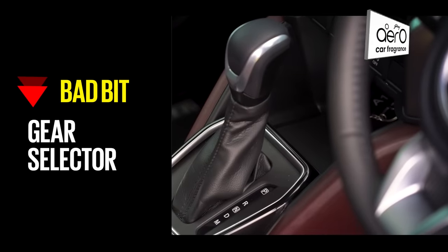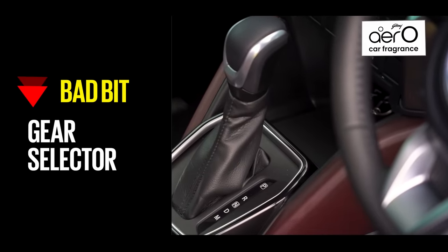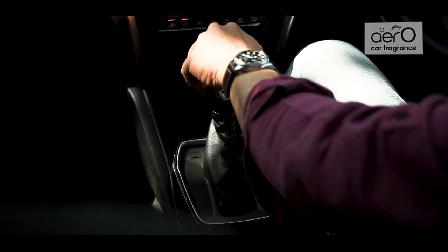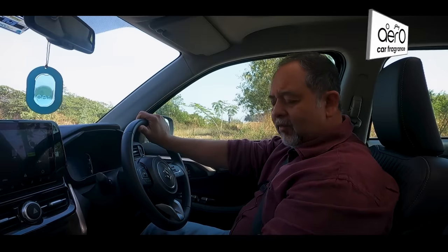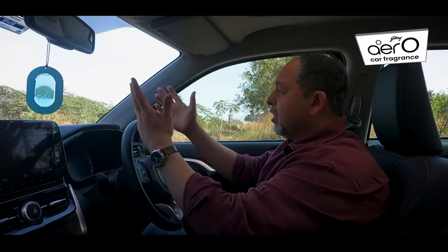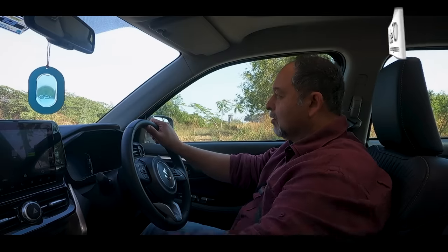Let's stay with gears and the gear selector. Something that can be quite irritating — it's often difficult to take it from park to drive. Over the months we've had the car, this gear lever needs a bit of extra effort, and that's particularly galling when you're at a signal and want to take off.